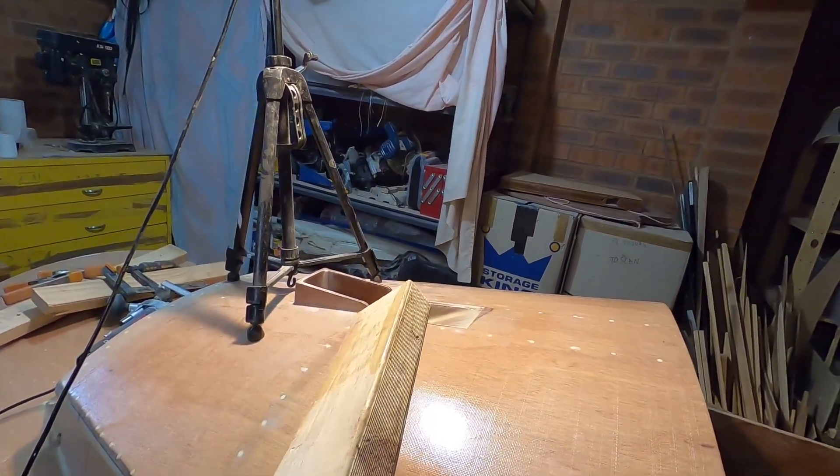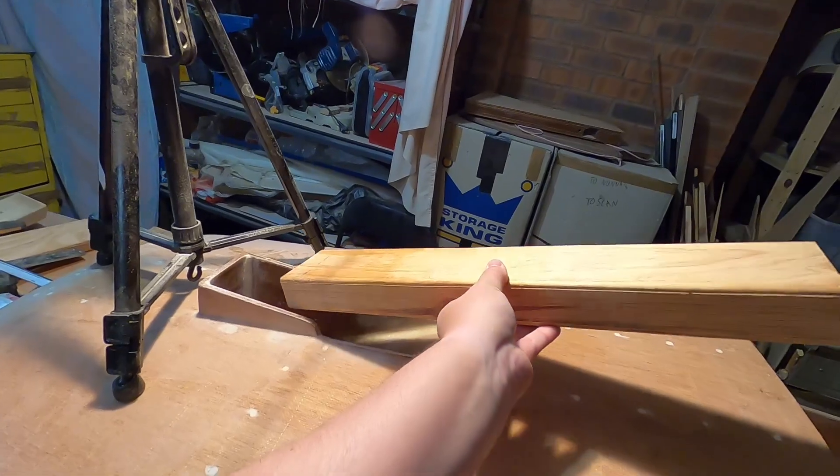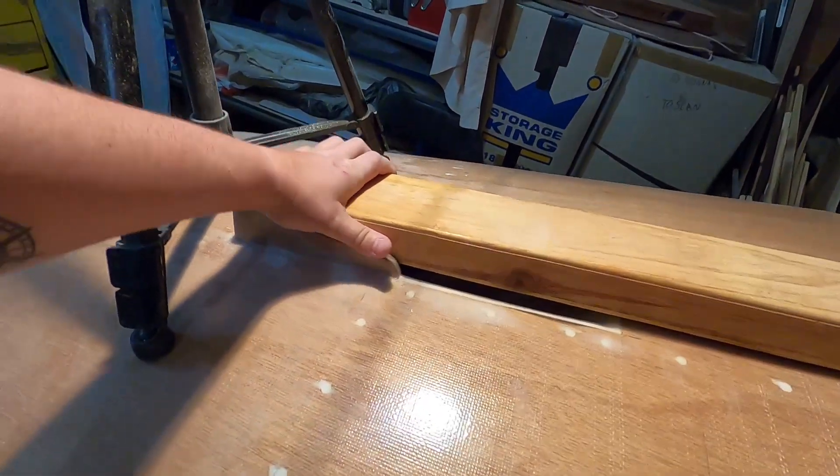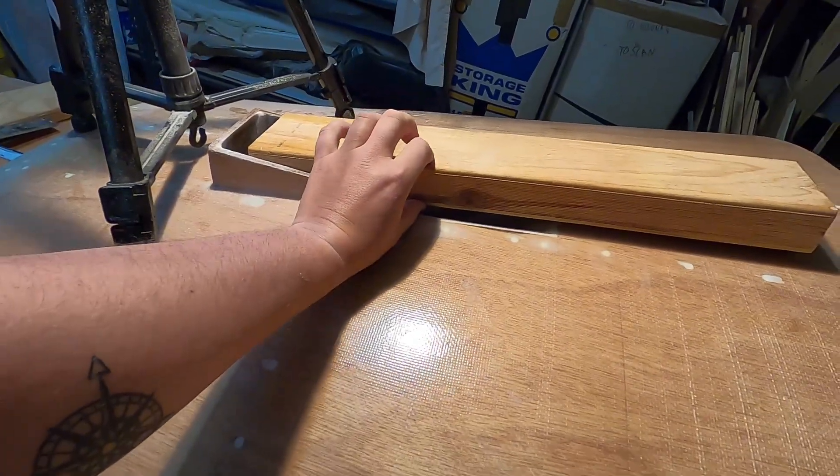The mast blocking is going to be made out of this stuff mainly because it almost already fits - it's a very close fit and it's nice and thick at 45 millimeters. The purpose of this is to go around the mast and make sure the mast has the correct angle and to hold the mast in place.